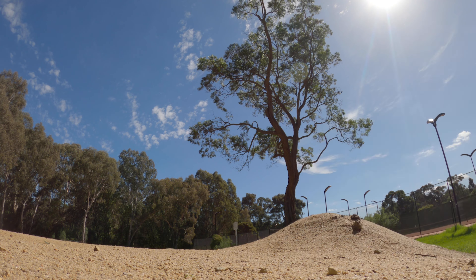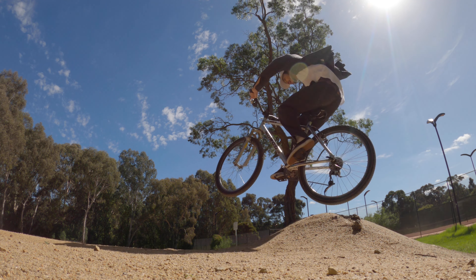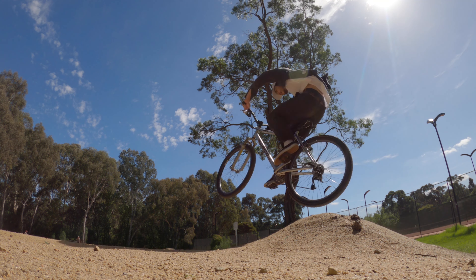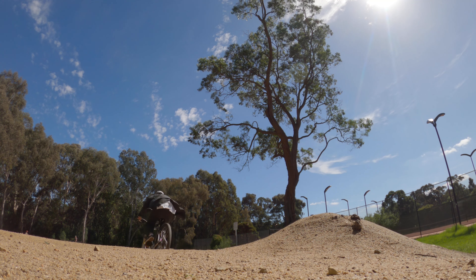Here's the first kicker. The landing's a little bit flat, but it's still fun — you can catch some air off it. And then this is the second one.